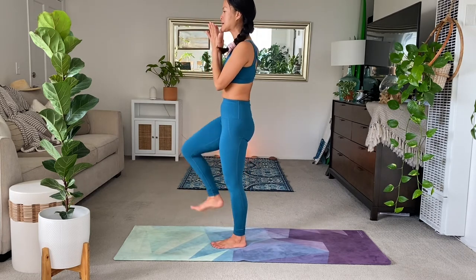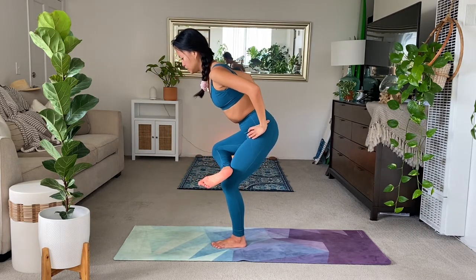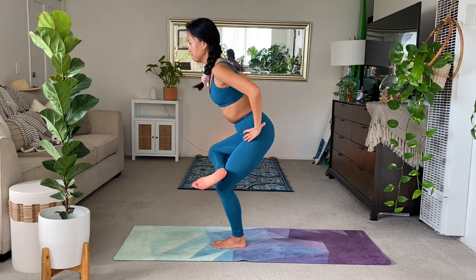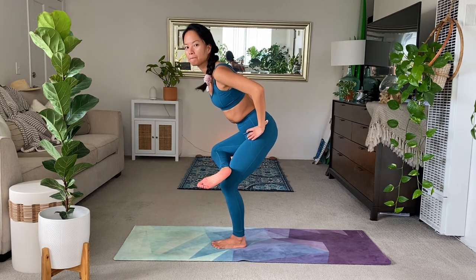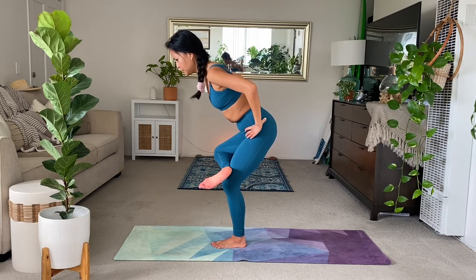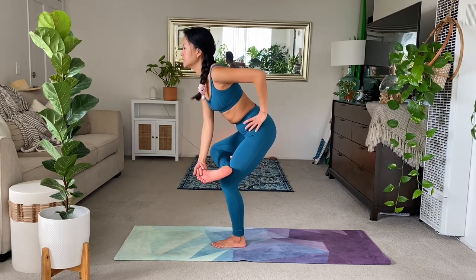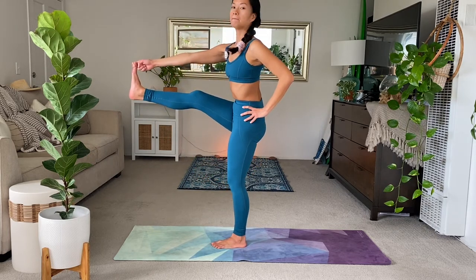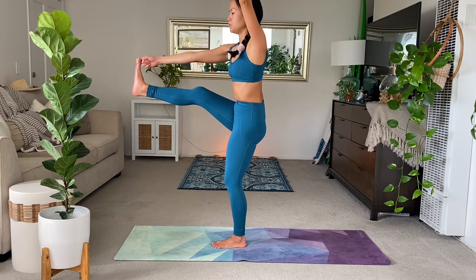Exhale, hands to heart. Inhale, the right knee. And exhale, figure four. So this next bit of class, we're going to be standing up straight. Let your right hip notice and feel that stretch. You could stay in figure four, you can go into flying pigeon, or you can rise up, take a hold of the big toe or the knee, and extend the leg forward. Lots of options.